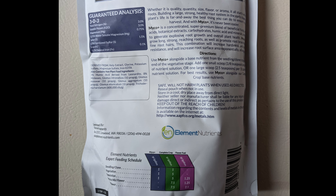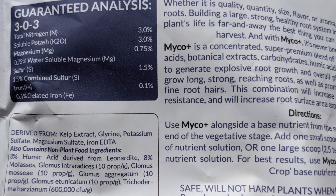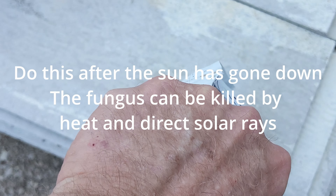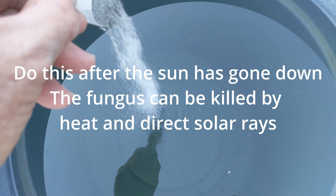Mycorrhizae is really great. I've been using it for a while, but you can only use it at transplant usually. You've got kind of these little granular things that stick all over, and this has got like six different types of fungus in it. I think there's both the ecto and the endo type of fungus.